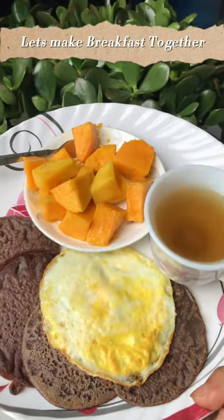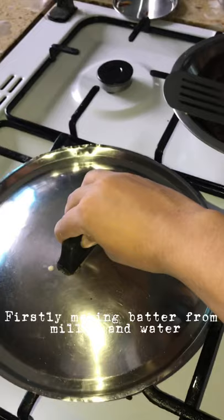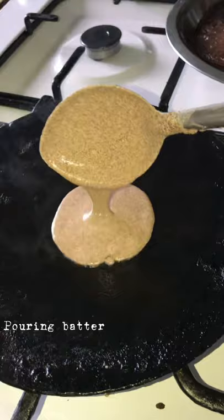Let's make breakfast together today. I will be making millet pancake, egg, and herbal tea. First, making batter from millet and water, heating a pan, adding oil or butter, pouring batter slowly, making small pancakes.